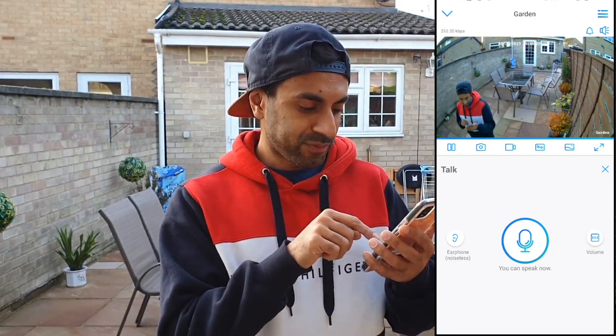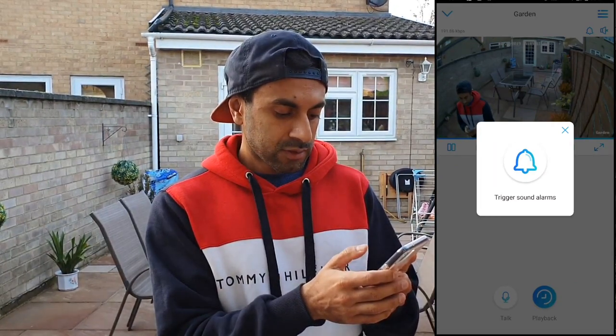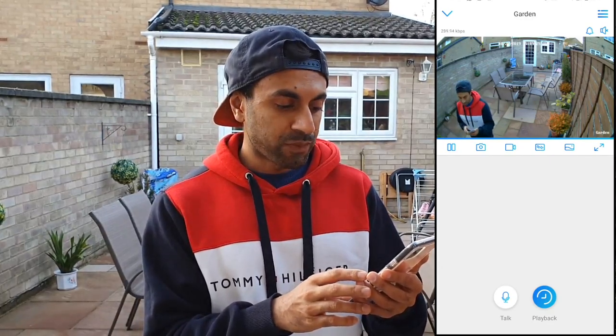At the bottom there are Talk and Playback buttons. Pressing Talk enables two-way audio — there's a slight delay but the voice comes through the camera. Playback will prompt you to insert an SD card to review recorded footage. If you have multiple Reolink devices you can switch between them via the top-right channel menu. There's also a bell icon on the top right that triggers a sound alarm to deter burglars.